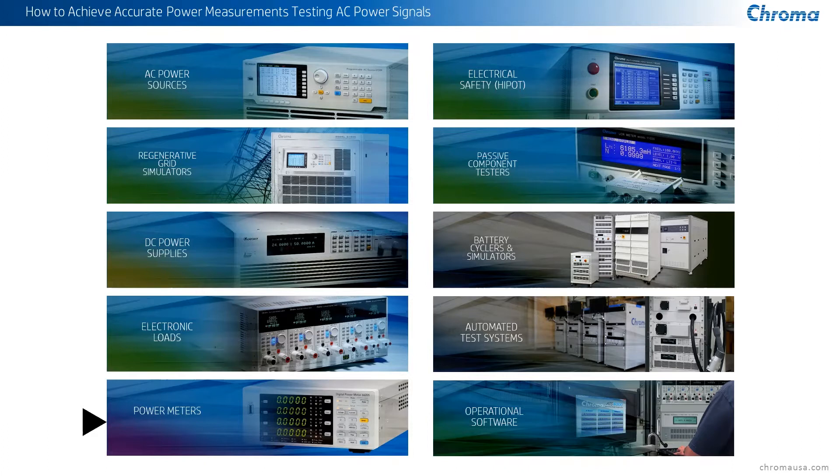A lot of people don't realize it, but we also have an incredible line of electrical safety test equipment — high pot testers, impulse winding testers, advanced testers, combinational safety testers. We also have a variety of passive component testers, LCR meters, and an incredible line of battery cyclers and simulators. We also have a great group of people that combine all of these devices into an automated test system — probably one of the best groups of automated test engineers in the business, right here in the building.